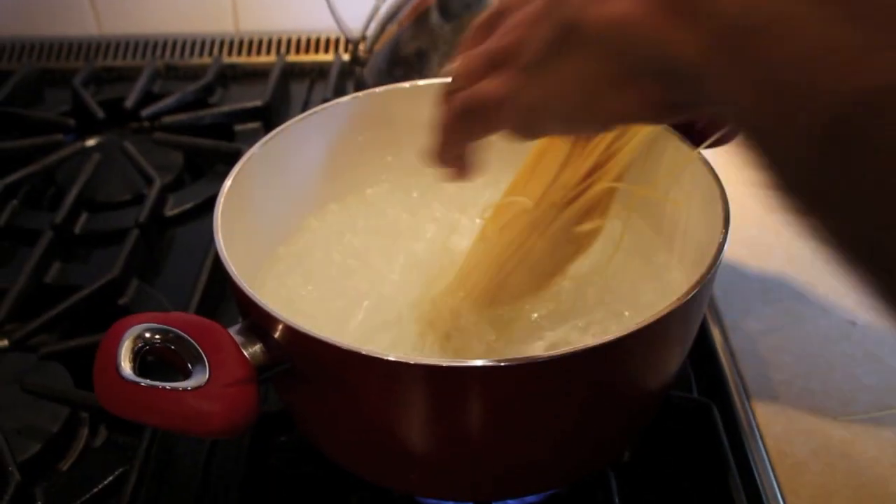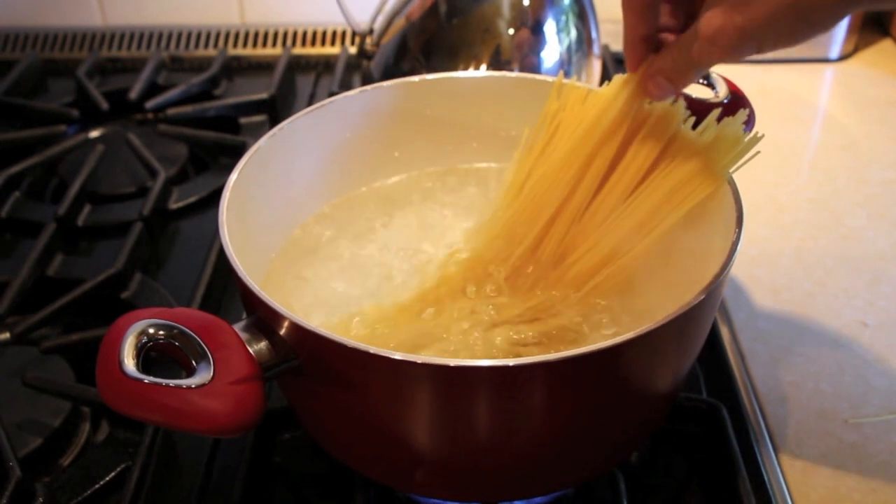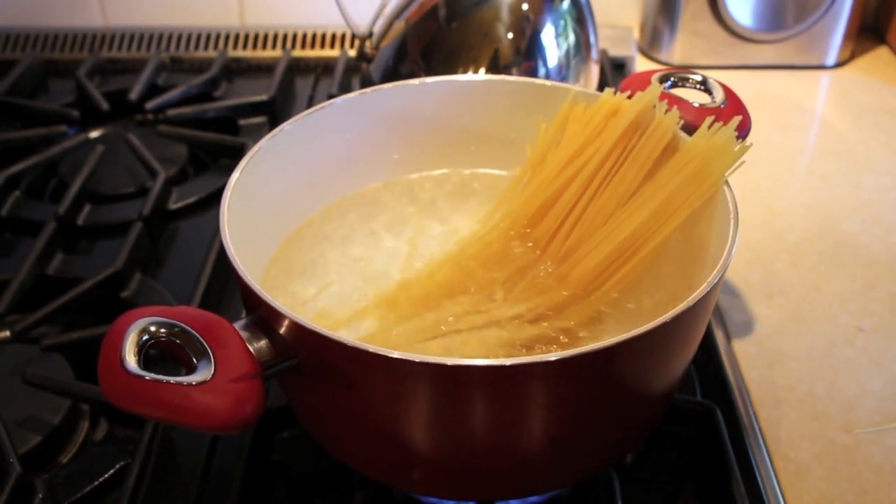The water's boiling, so we're just going to plop in our noodles and cook them to al dente.